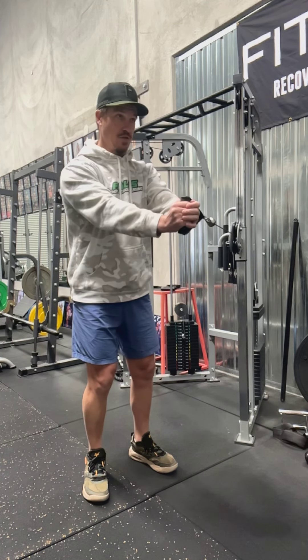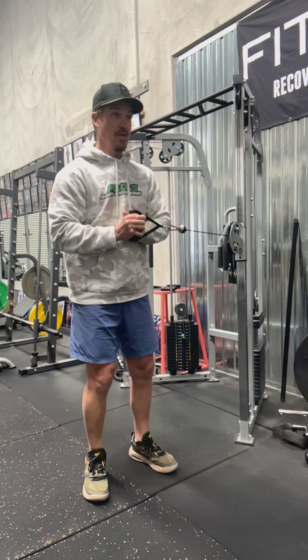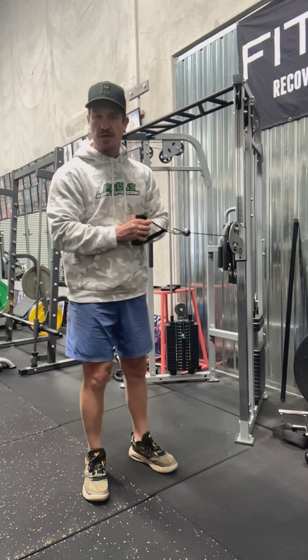It's not fast, it's nice and controlled. And obviously the stronger you are, and the more stable you are, the heavier the weight can be. So you're going to generally do that for around 10, 15 reps, depending.